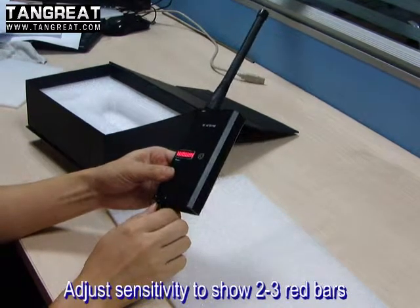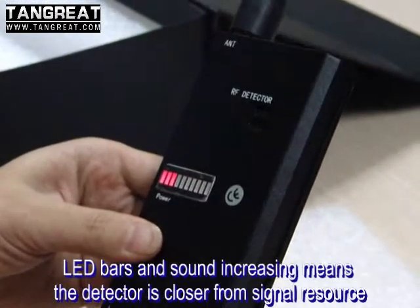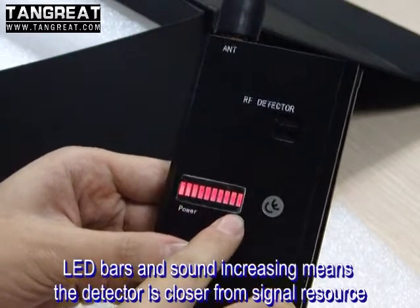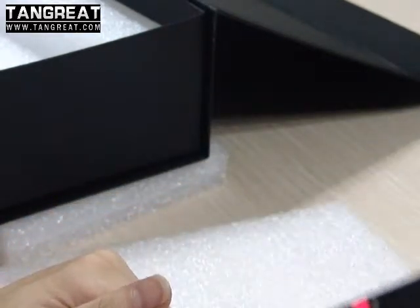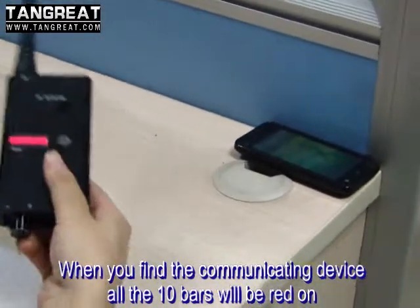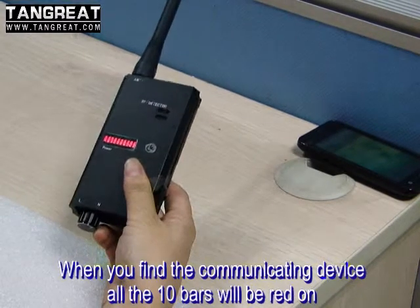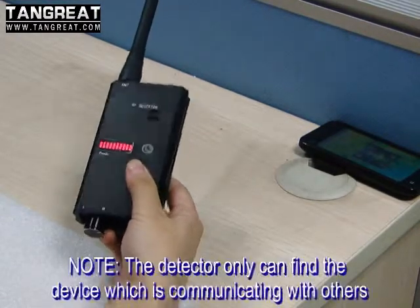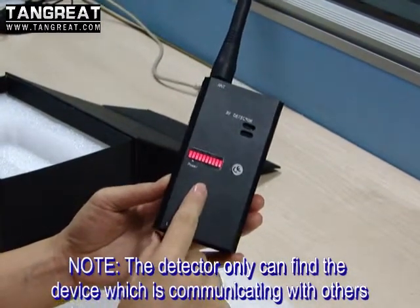Adjust it to the second or third degree. When phones are communicating, you can find the LED will be blinking frequently. As long as we move this detector closer to the targeted device, the whole screen will be full — like this. Please make sure the two phones are communicating with each other, and then our detector can find the signals.